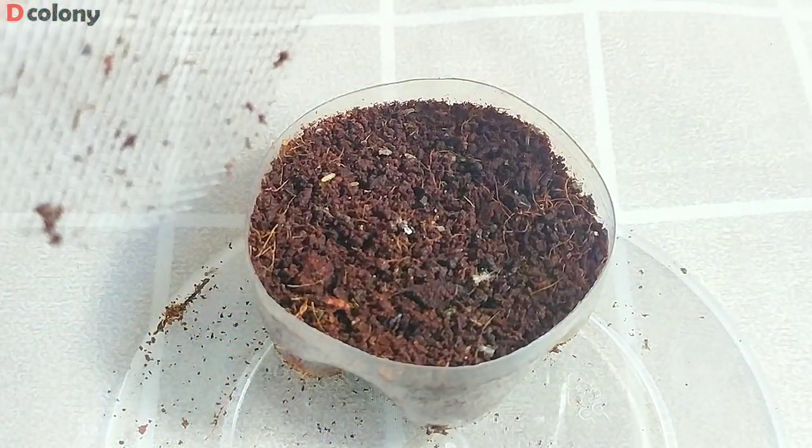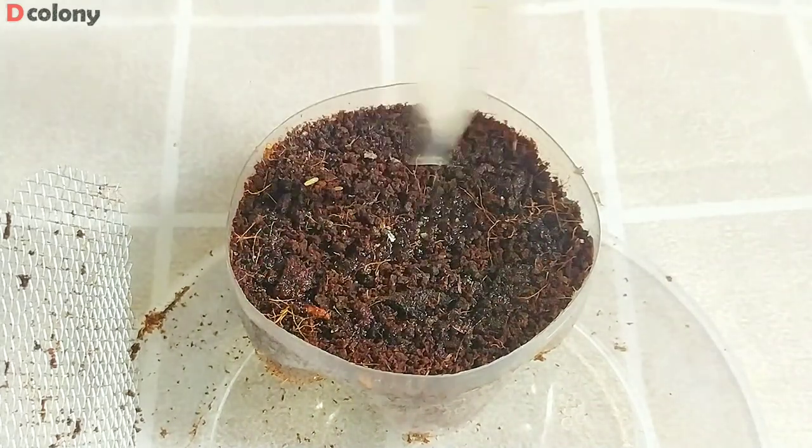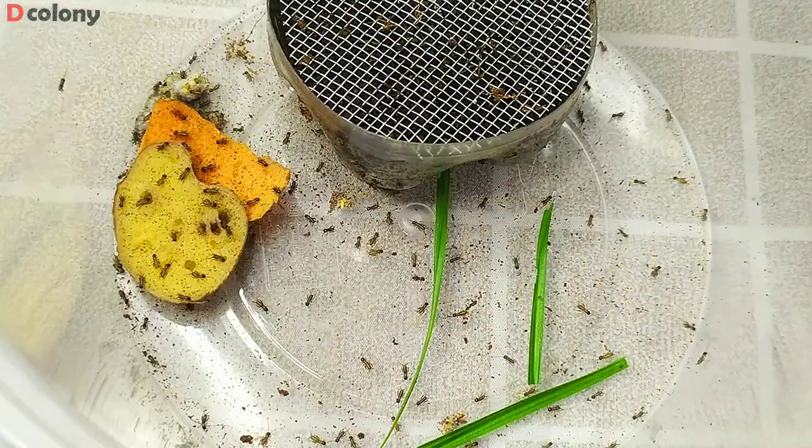This seems a little dry so let's moisten it a bit. And after 2 more days, we got more babies.